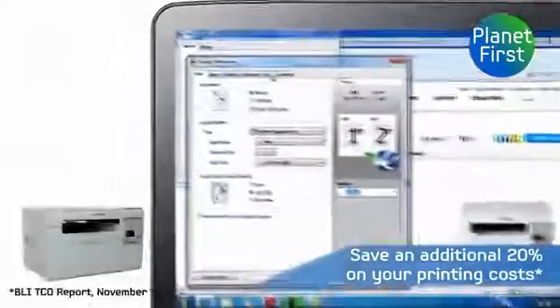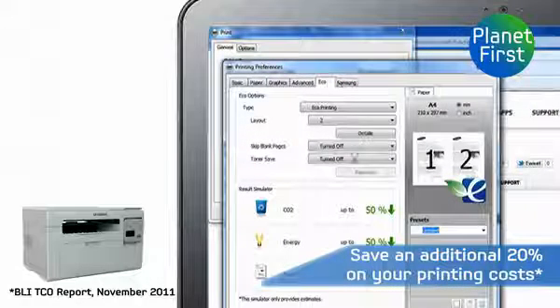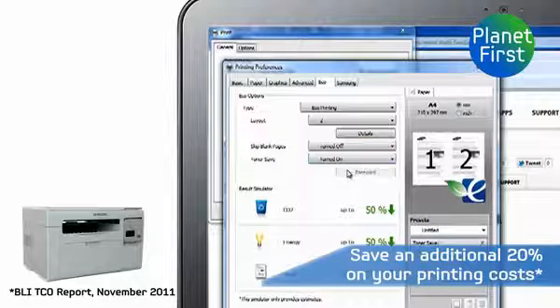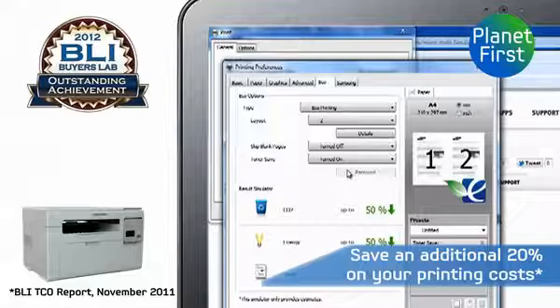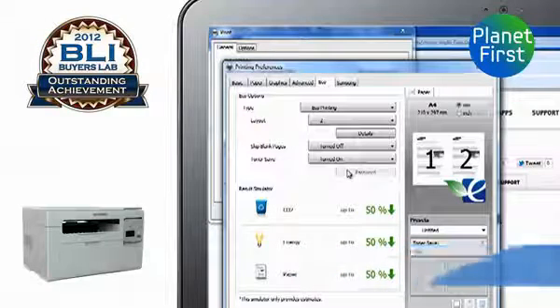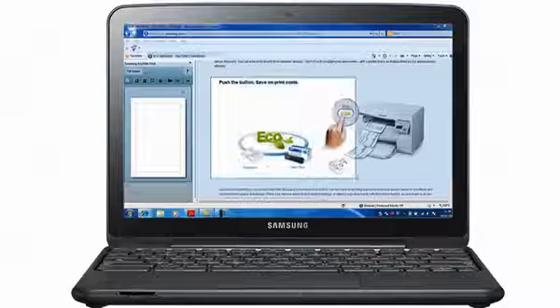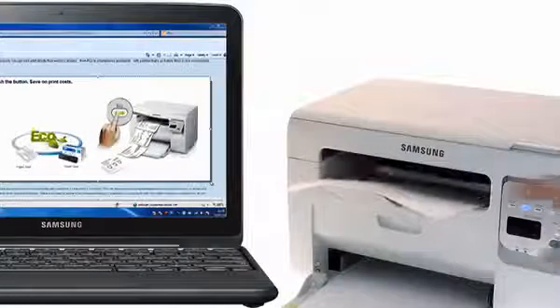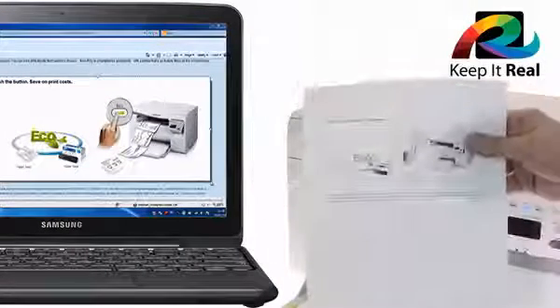If you're looking to lower your carbon footprint while cutting your costs, independent tests have shown that you can save an additional 20% on your printing costs using the BLI award-winning Samsung EcoDriver. It lets you apply more eco-friendly settings and remove unnecessary page elements, so you only use the toner and paper you really need.